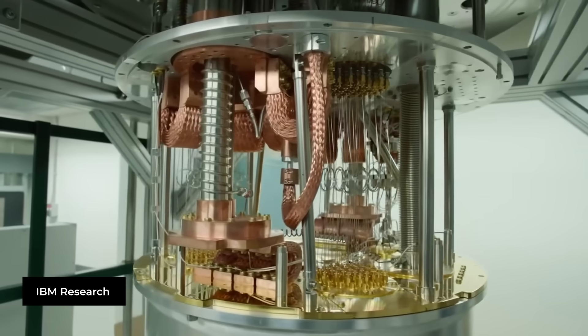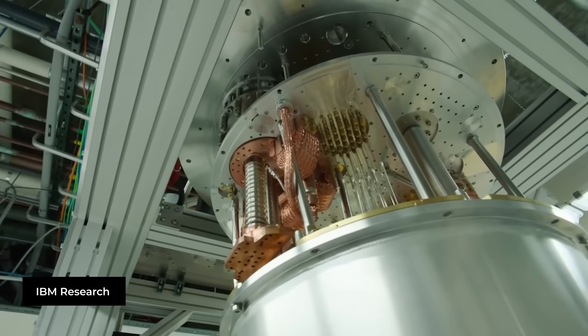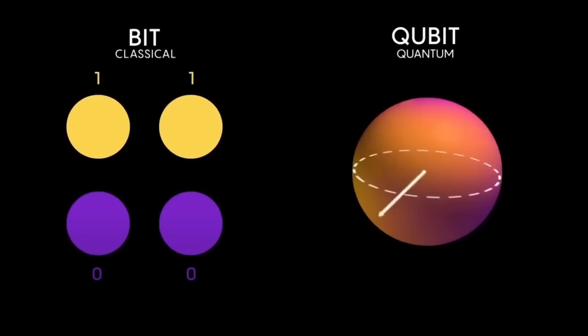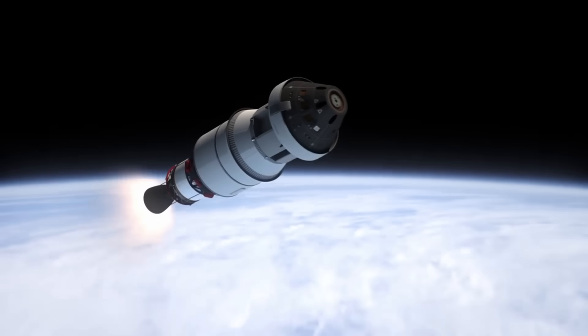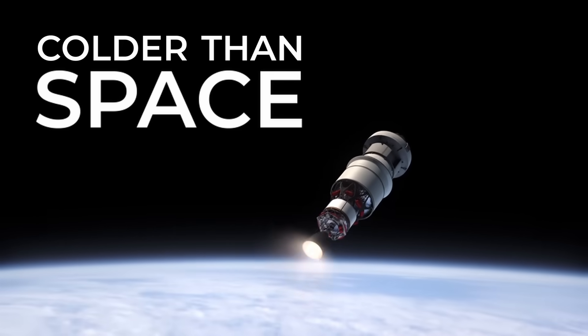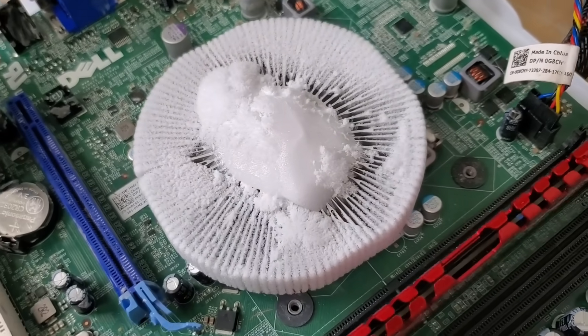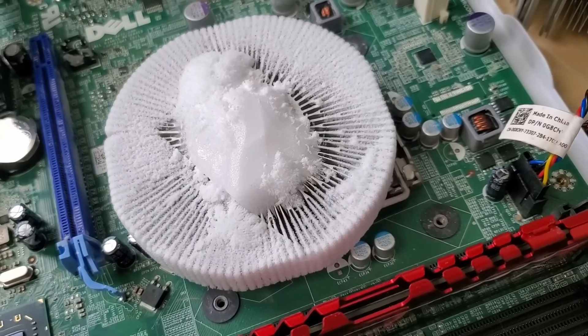Quantum computing requires quantum CPUs, and inside of these quantum processors, even minuscule amounts of heat can cause errors within the storage of qubits, which are essentially the building blocks of a quantum PC. Because of this, we need to store a quantum CPU at temperatures colder than space itself, which is mind-boggling. But if dry ice can only get us down to around negative 70 degrees Celsius, how in the world can we get nearly four times colder than that?